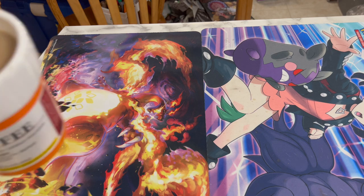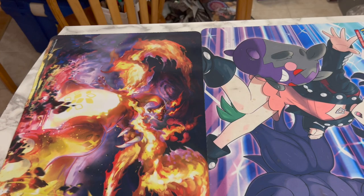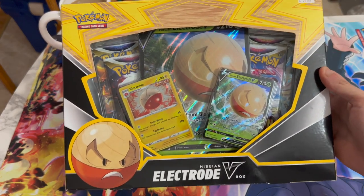This video is sponsored by coffee. Drink responsibly. Welcome to another Pokemon video. Today we are opening a Hisuian Electrode V-Box.